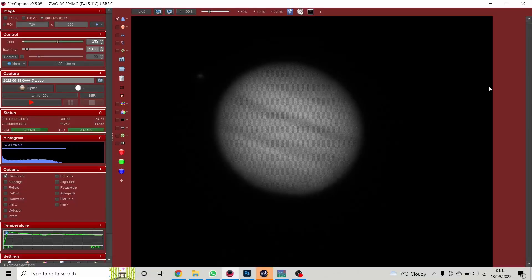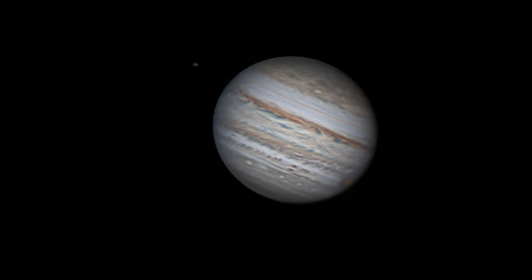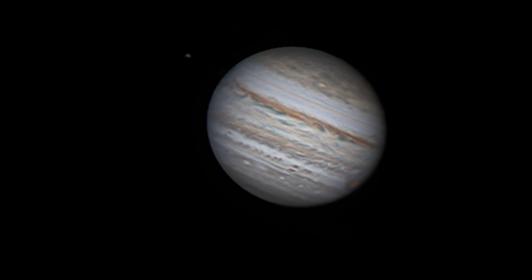The camera I use is an ASI 224, which is a one-shot colour camera, so I don't have to worry about using different filters, having a filter wheel, and shooting in red, green, and blue. To be honest, I'm finding it works really well. I don't know what the improvement would be with a mono camera and different filters — it certainly seems to alleviate a lot of the hassle, cost, and effort without necessarily having a loss of performance.